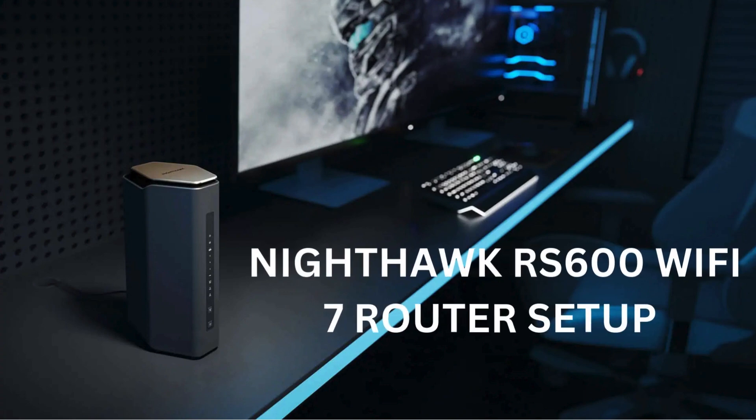Today, we're going to walk you through setting up the Nighthawk RS600 Wi-Fi 7 router in just simple steps.